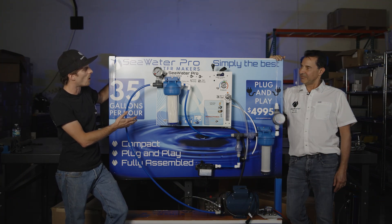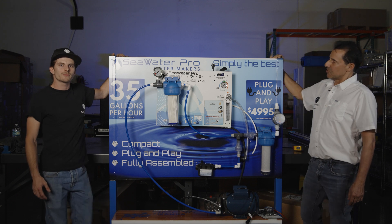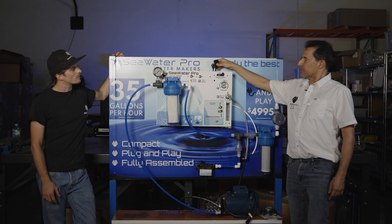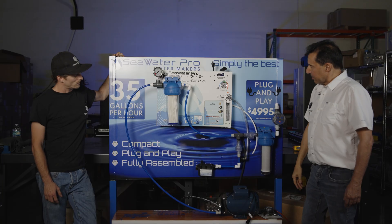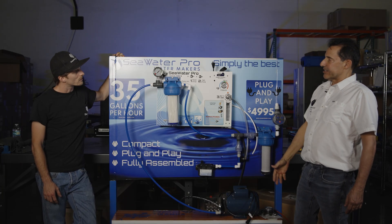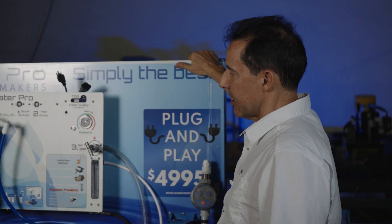This thing is so easy to install. Why is it so easy to install? Well, it's easy to install because we did all the work here at the factory. We have pre-wired it and pre-plumbed it. There are very few connections and it's as compact and as simple to install in your boat as any other water maker.